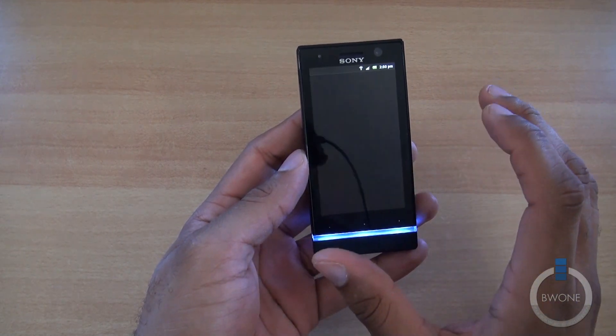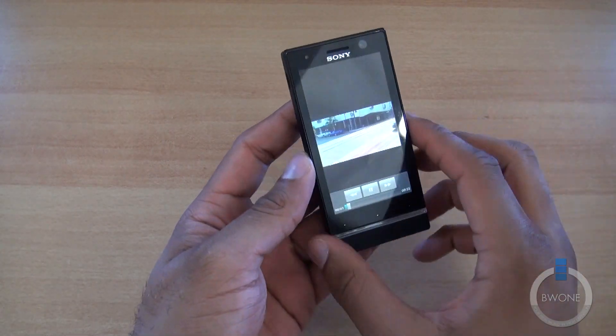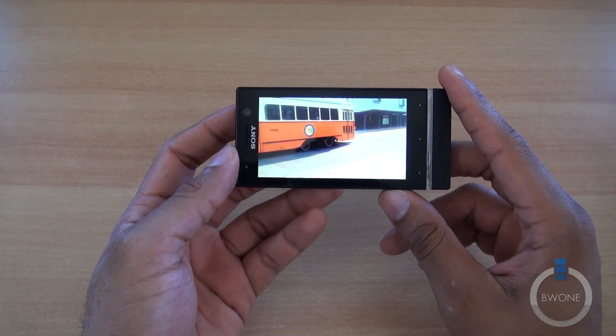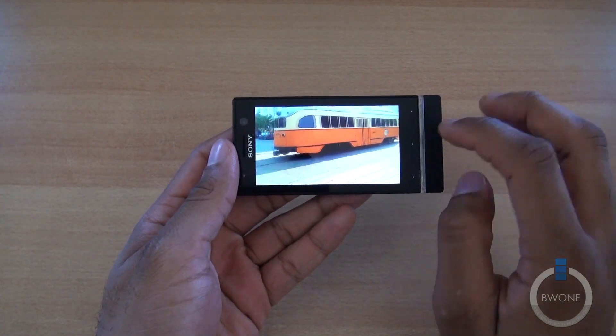It does have pretty decent video and image quality. Even at 3.5 inches, you can see how sharp and clear the visuals are on it.